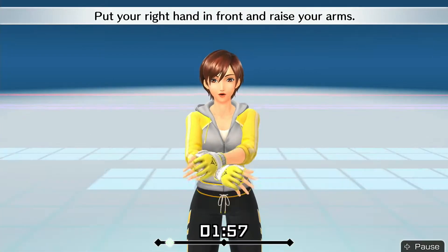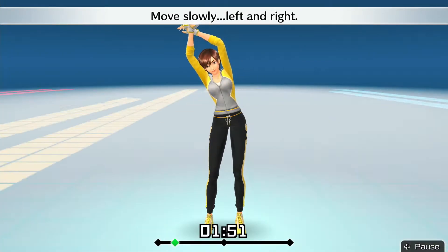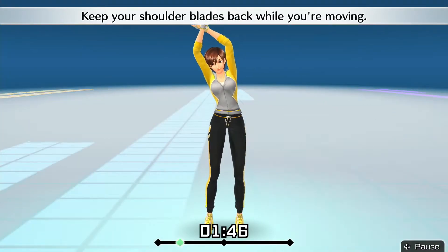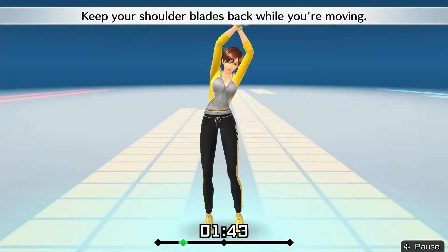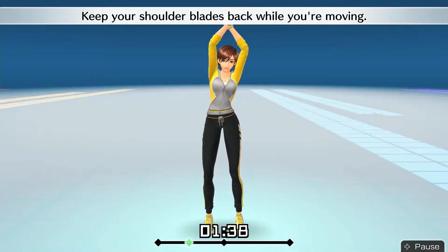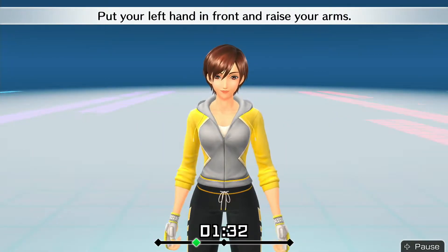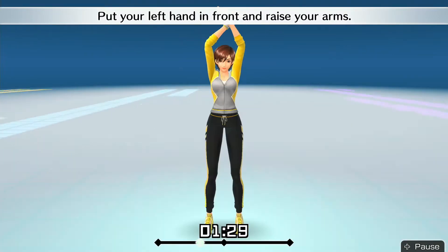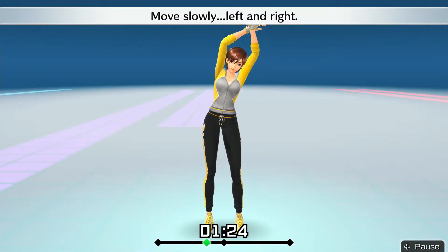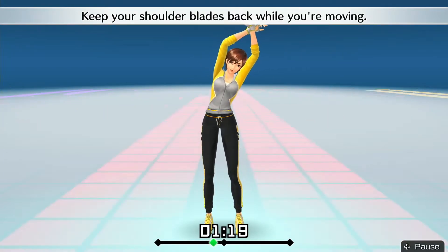Put your right hand in front and raise your arms. Stretch your whole body. Move slowly left and right. Keep your shoulder blades back while you're moving. All right, that's good. Put your left hand in front and raise your arms. Stretch your whole body. Move slowly left and right. Keep your shoulder blades back while you're moving.